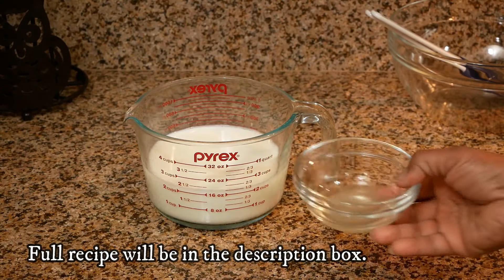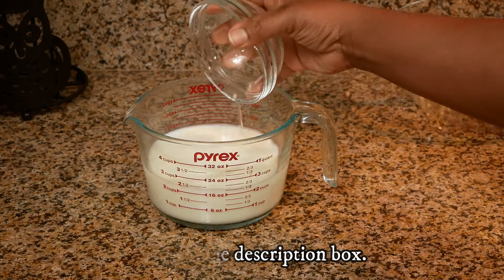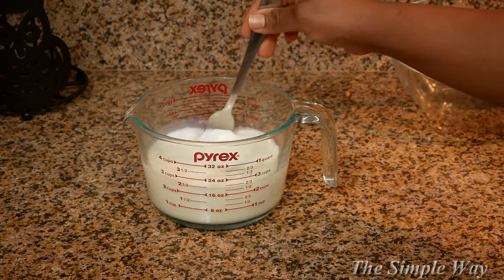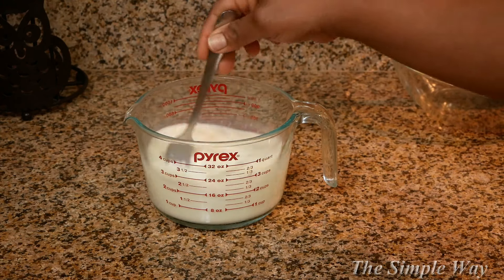For starters, I'm going to show you guys how to make buttermilk in case you don't have any. You will need two cups of milk and two and a half tablespoons of lemon juice. Give it a quick stir and let it rest for 10 to 15 minutes.